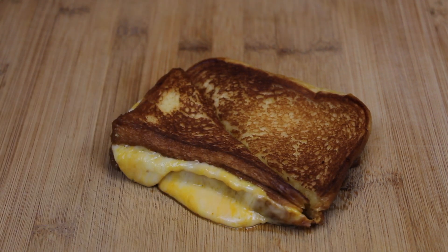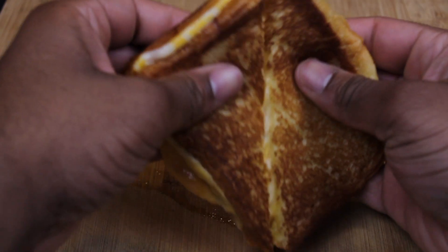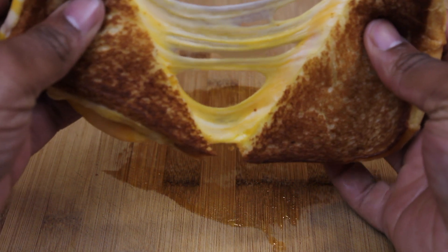Afterwards, just cut the sandwich and enjoy it however you want — eat it whole or cut it in half. Enjoy!